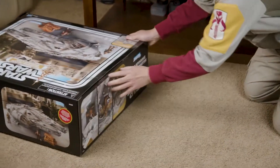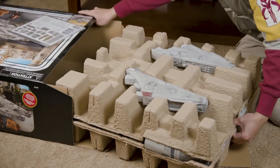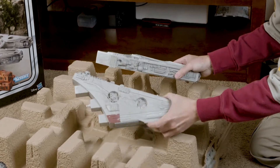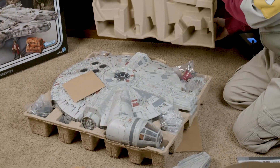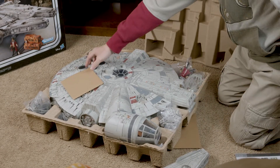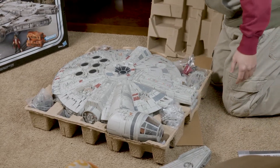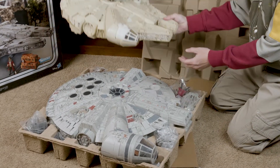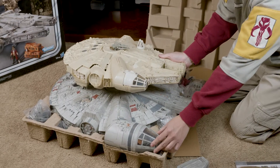I've already opened the tape here and it comes in a nice protective casing. We have the two front pieces of the Falcon up top, and if we open the top packaging, this thing is massive. Before I even put it together, let me compare the size of this 2020 Millennium Falcon with the 1979 Millennium Falcon — look how huge the 2020 version is.